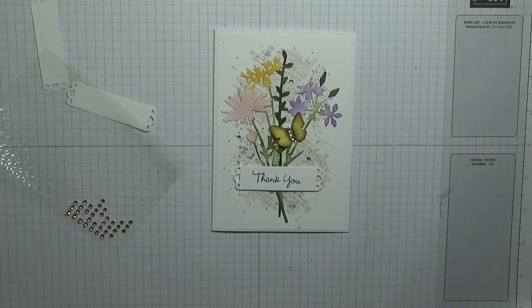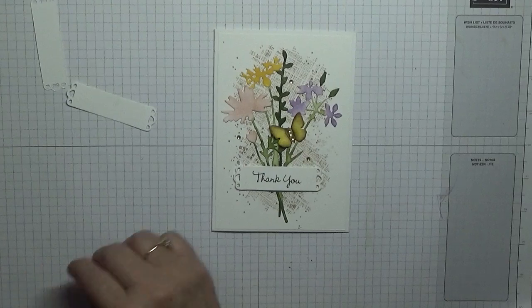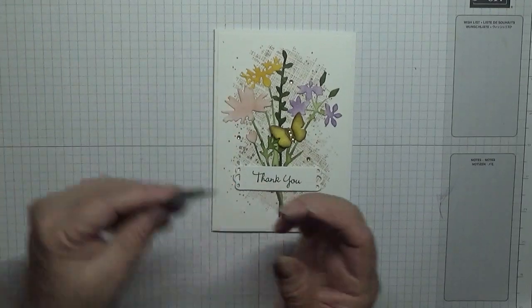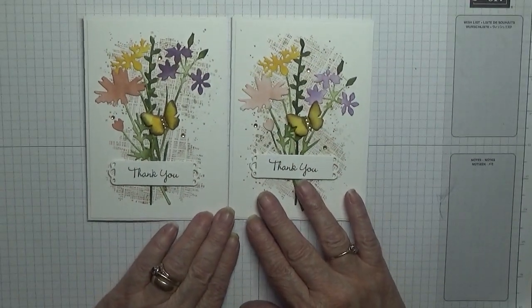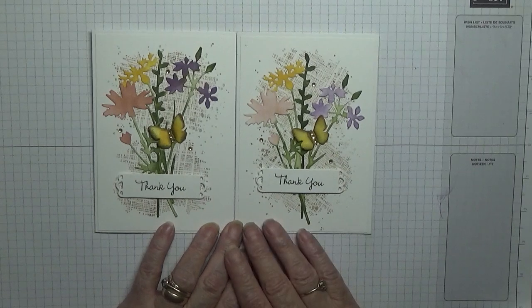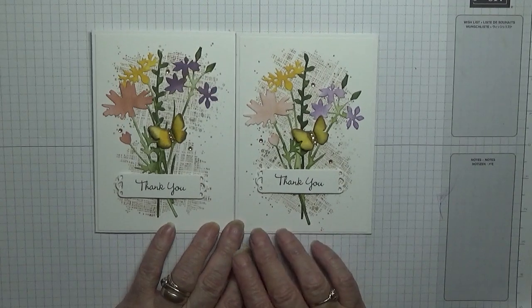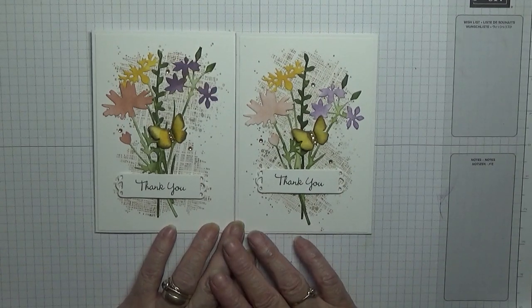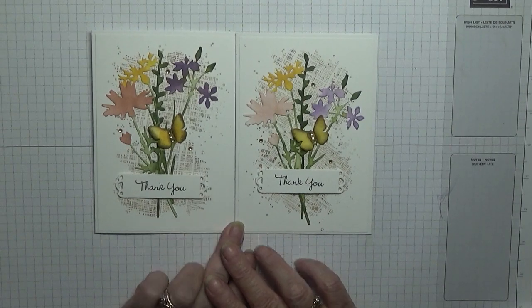There we are - I think that's quite pretty. There again, I would say that because I made it. Keep the extras for future use. I hope you like that - if you do give us a thumbs up, give us a like, give us a share. And if you'd like to see more of my videos please subscribe, and if you press the bell icon you'll be notified of any more videos I upload, which is usually Monday, Wednesday and Friday. Thanks for visiting and I hope to see you again soon.